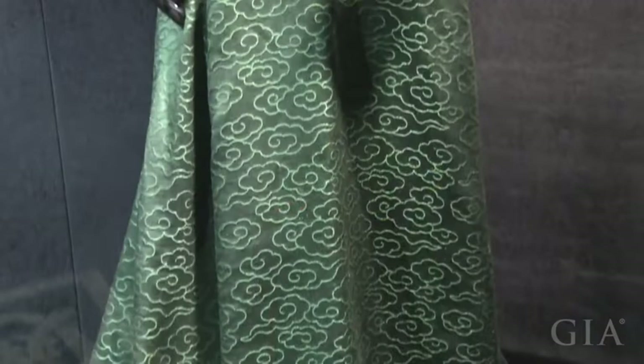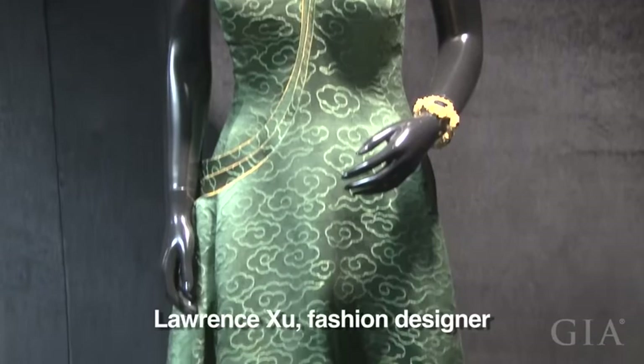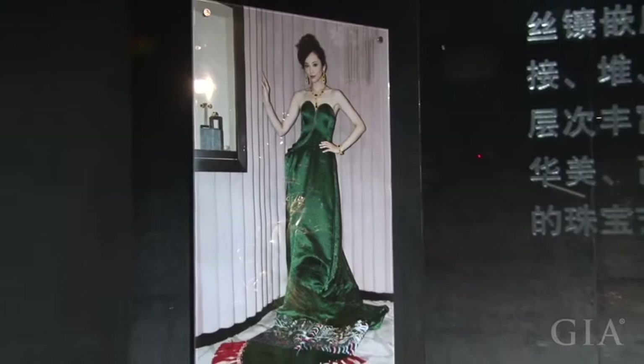The dress itself is also very special. The fabric, called yunjin, is also part of Chinese cultural heritage. It's made completely by hand, and one skilled fabric maker can only create about 5 centimeters per day. Lawrence Hsu, a prominent designer of evening dresses for Chinese movie stars, made the dress specifically for this set of jewelry. A well-known Chinese movie star, Pace Wu, wore it at the launch ceremony of this jewelry set, which was highly praised.